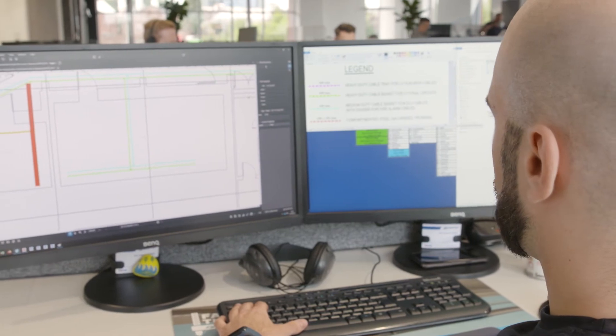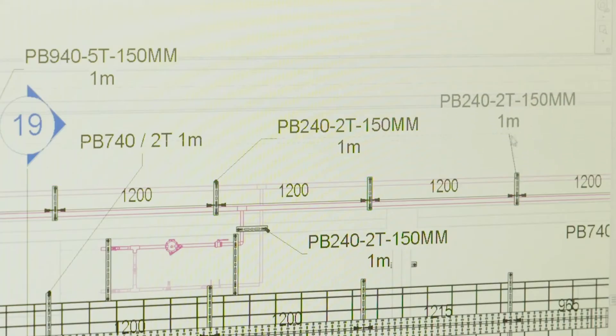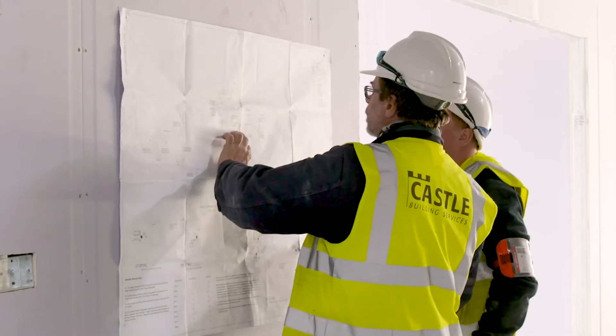For early project engagement we can collaborate with contractors in BIM, CAD, and PDF formats to produce a value engineered design.